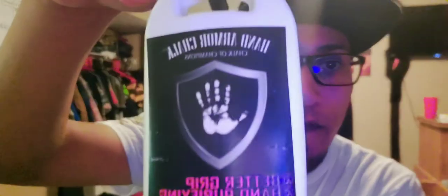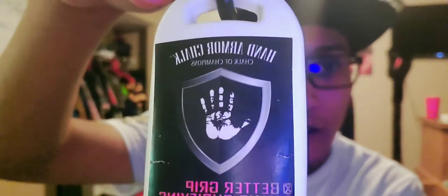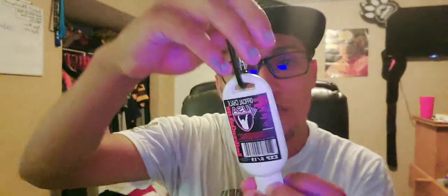Hey guys, welcome to another video. Thank you for checking back in on the Rager Fit channel, which everybody knows as Angel Rager. Today we are going to be taking a look at this — the Hand Armor Chalk. I picked it up a few weeks ago and I have been trying it out, and it has been good. It really helped.